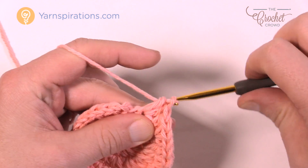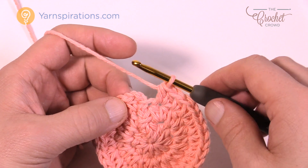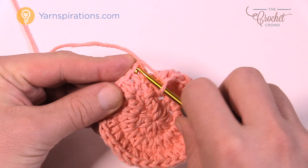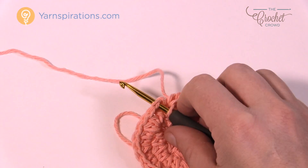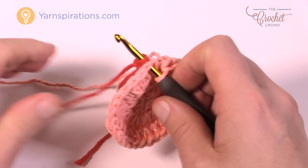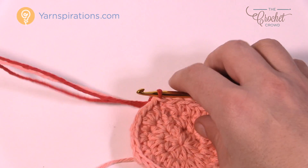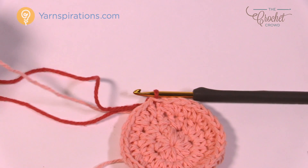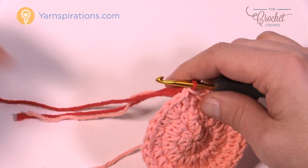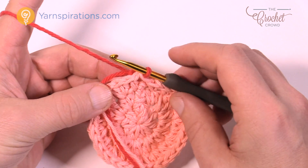The last stitch will have two half double crochets in there. Now we're going to finish off and change color. With two into the same one, we join to the top of the first half double crochet — but first we want to get rid of this yarn. Slip stitch into the top of the first half double crochet and instead of grabbing this yarn, grab your new yarn — I like to create a slipknot for a little security — place that onto the hook and pull through that stitch and through the other one. Then trim the old peach yarn out of the way and you're ready to start round number four.